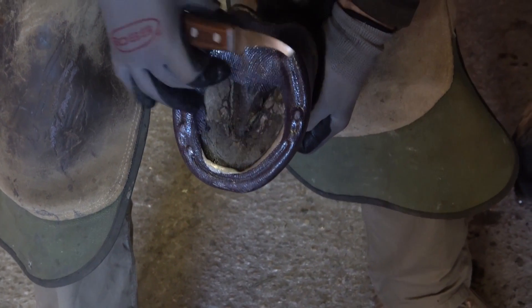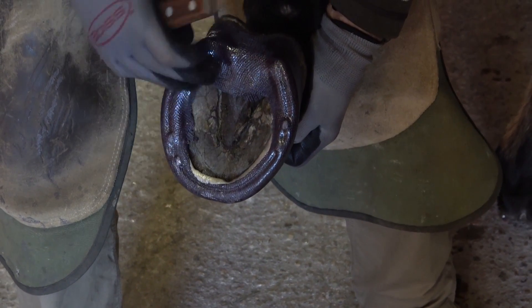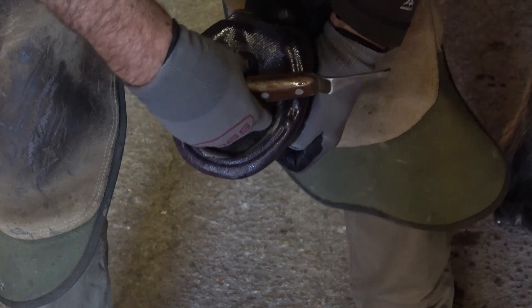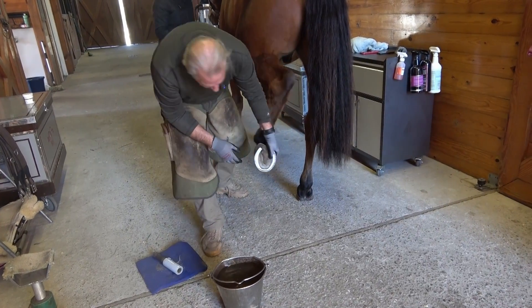There may be instances where you want to temporarily limit caudal foot movement similar to a bar shoe, but not completely re-shoe the horse. Casting over the shoe without any impression material is an option. The process is similar to the previous example.